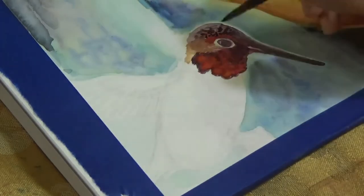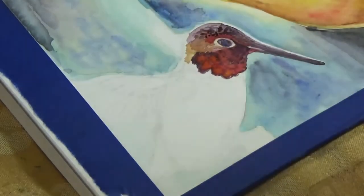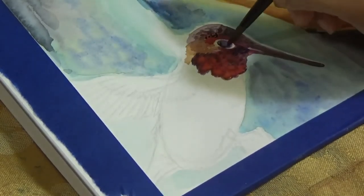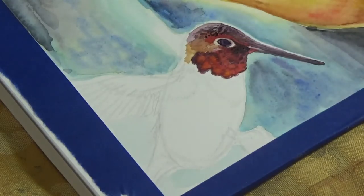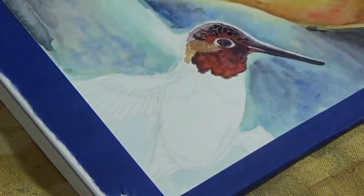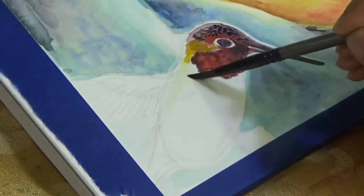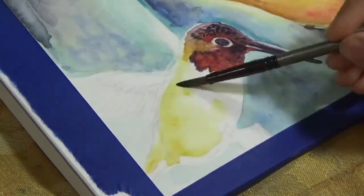At the very end of the painting I'll come back and highlight some of the eye area and areas of the bird with Holbein white gouache. If you want to make really opaque white areas or any opaque color with watercolor, gouache is a very good way to do that. You can also use ink, but since ink is very thin it is more difficult to get the opaqueness that gouache allows, so I prefer gouache over ink.